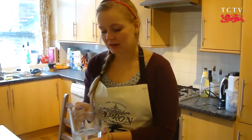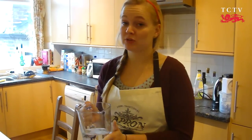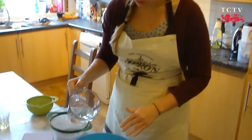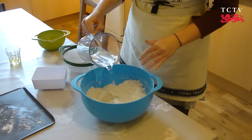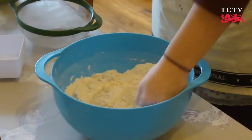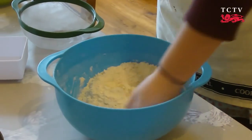Now it's time for the water. The water should be room temperature, so sort of tepid. You don't want it too cold or too hot, because that will kill the yeast. So just pour all of your water into your flour mixture, and then using your hand, begin to mix it all together.